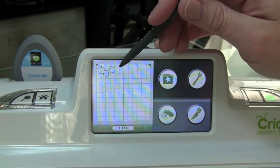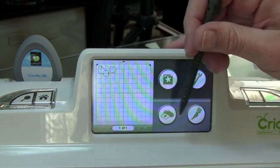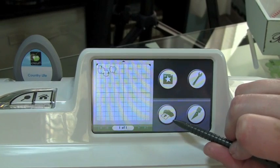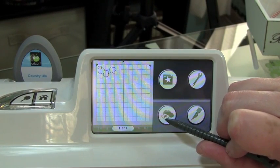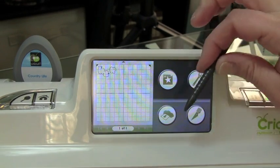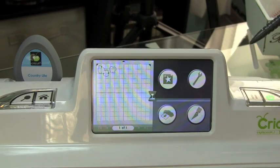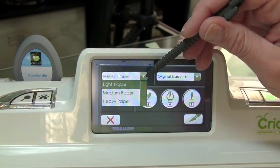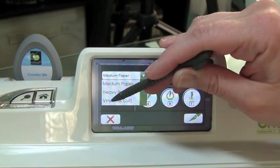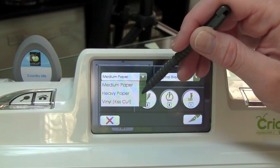So I just left two images on my mat, so I'm going to show you now how to load and how to set up when you're ready to cut. This button right down here is your Load and Unload, and right now it has an arrow that's pointing into the machine — that's your Load option. Once you click that, you'll see that it now changes to an arrow that points out from the machine, which is your Unload. What you would do next is go ahead and select your Cut icon, and from here you can change your different types of paper: Lightweight, Mediumweight, Heavyweight, as well as Vinyl, which is the Kiss Cut — which means it's not going to cut completely through your vinyl, it only cuts the top layer and leaves the backing on the vinyl.